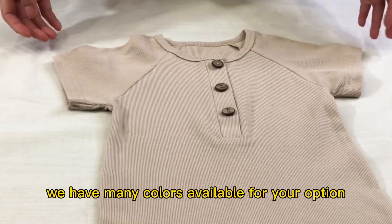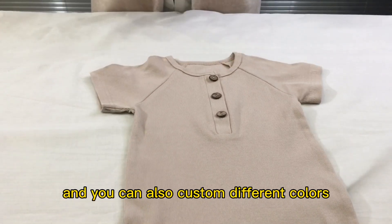We have many colors available for your option and you can also custom different colors.